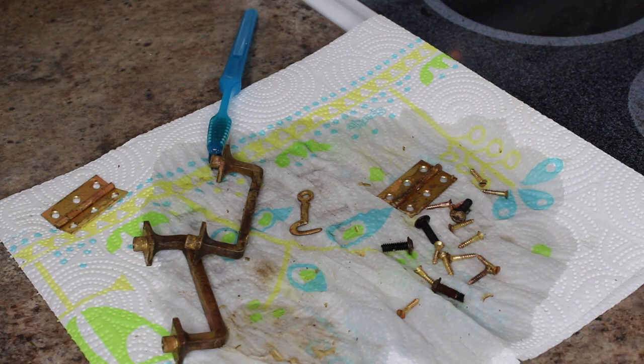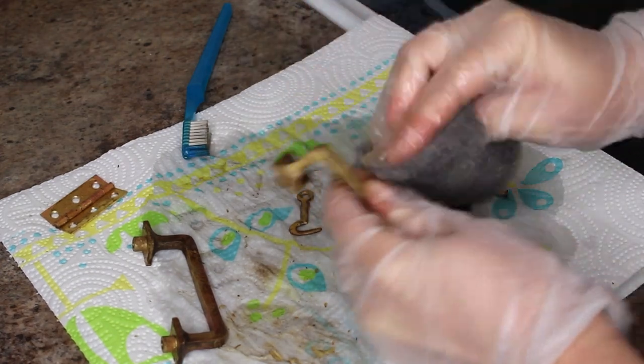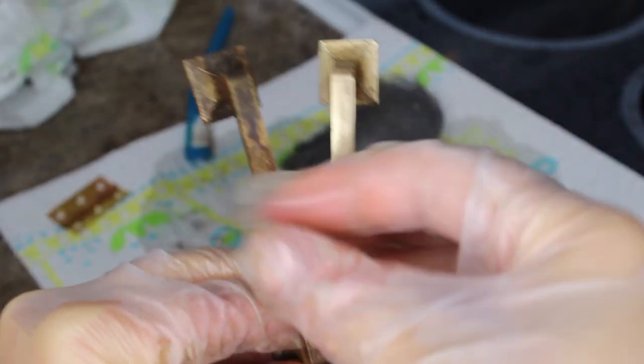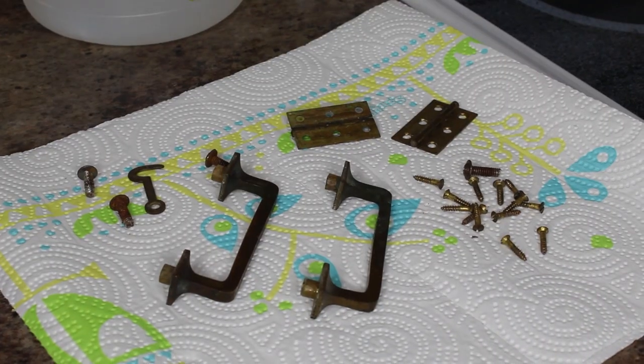Once I'm done scrubbing them with the toothbrush, I'll come in with some damp fine steel wool and just scrub them up and polish them until they are as shiny as I would like them to be. Here's a side-by-side comparison for before and after the steel wool has been used to shine it up.